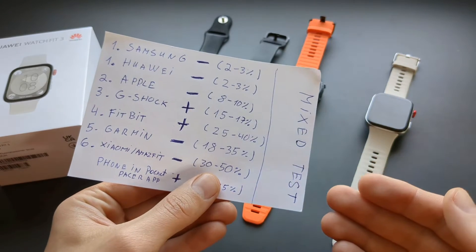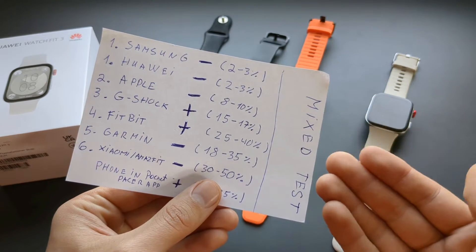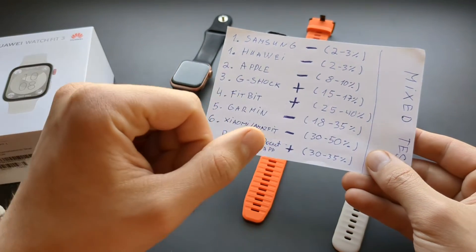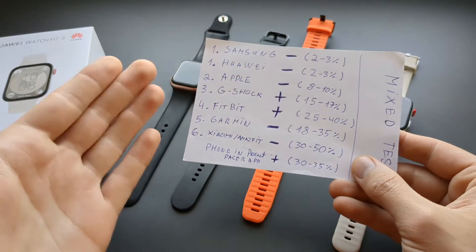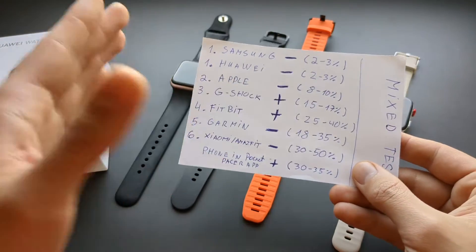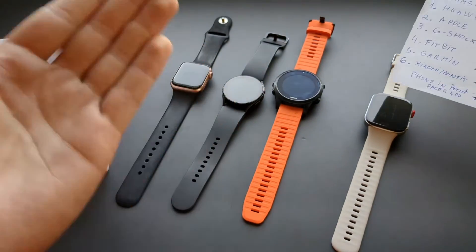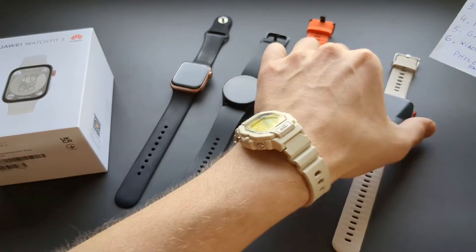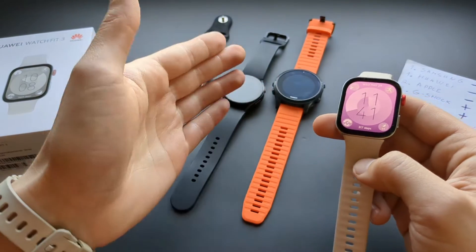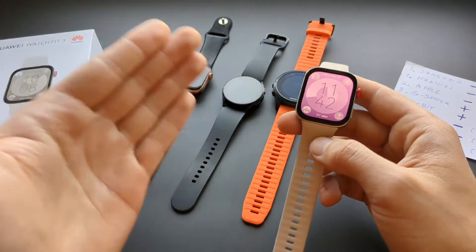A mixer test is very different. In the mixer test you actually do something else while you're also walking — for example, washing dishes, brushing your teeth, or doing household chores. Maybe walking from one room to another in very short bursts. Your arm moves around a lot and there are a lot of false positives. And the Huawei really nails it.